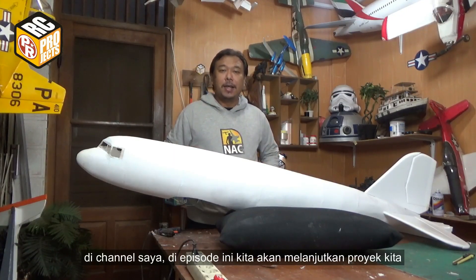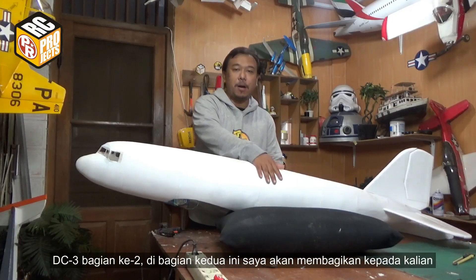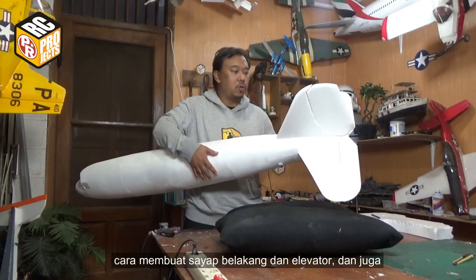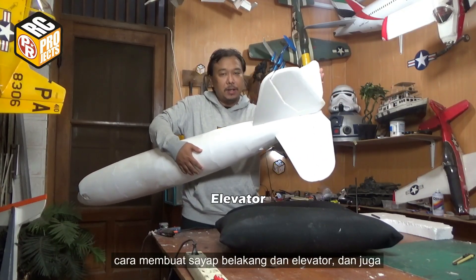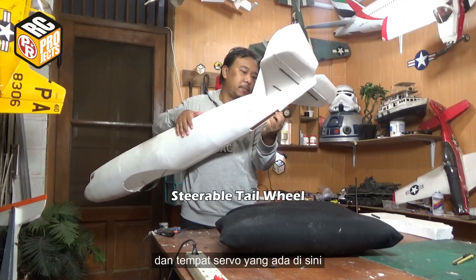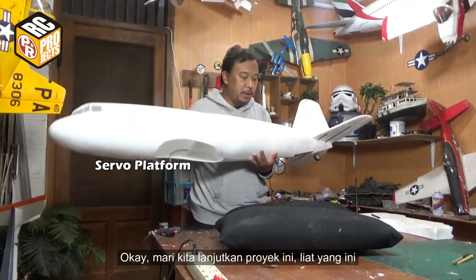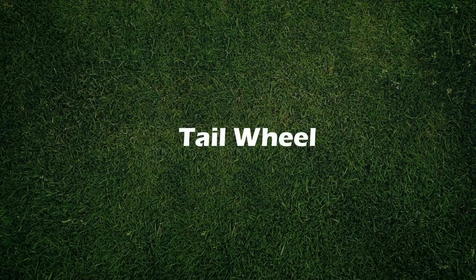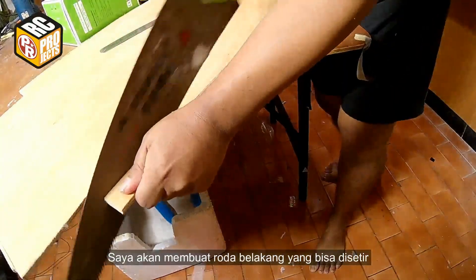Welcome to my channel. In this episode we're going to continue our project DC3 Part 2. In Part 2 I will share with you how to make the horizontal stabilizer and the elevator, also the tail wheel, steerable tail wheel, and the servo platform. Okay, let's continue this project — check it out.